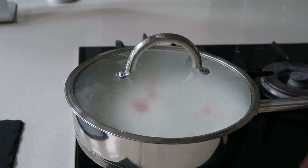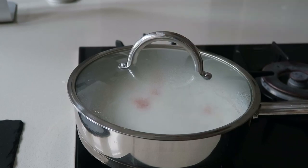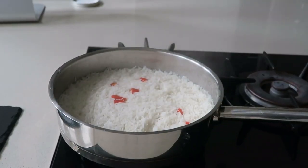Usually I'd suggest using greaseproof paper but you don't even need it now. Just put it on a very low heat and steam for 10 minutes, and voila — you have your fluffy coconut rice.